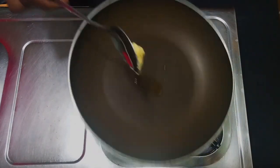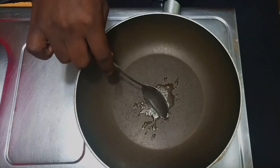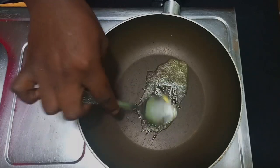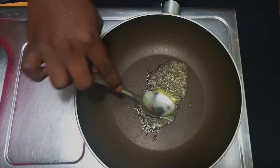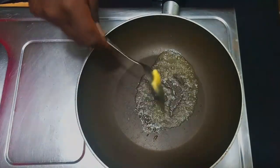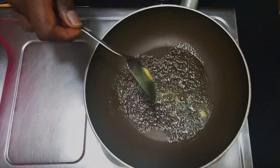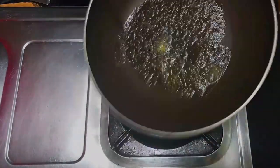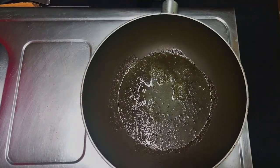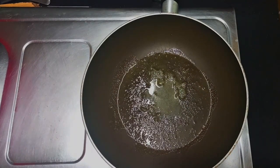I'll also add some butter. I normally like adding oil so that my butter does not burn — because if you add butter alone, it will tend to burn faster than if you mix butter and oil together. I'll wait for my butter to become hot, but make sure not to burn your butter.